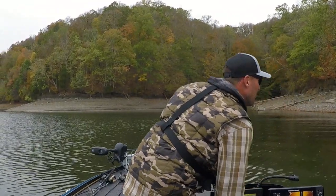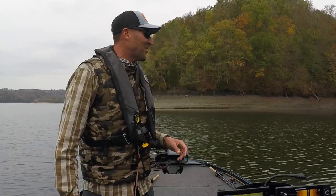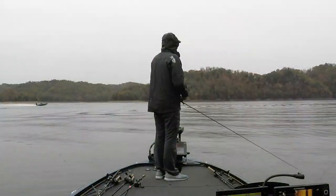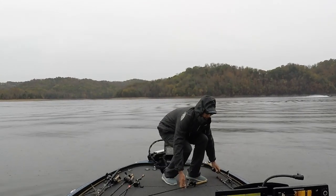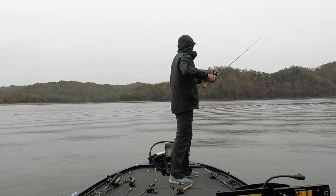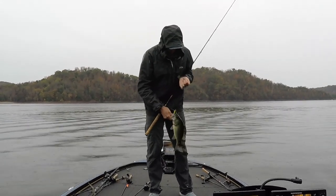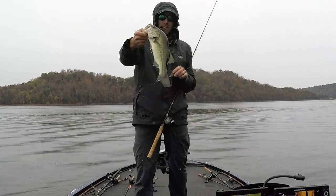It's grass, dude! All right, I found some more — that was crazy. Let's catch them. See that blue heron up on the bank? That's what's helping me key in — they're hanging around this grass edge. I'm telling you, a little bit of grass and I had to do some searching, but I was rewarded with another fish.